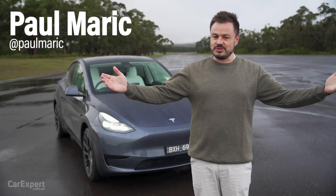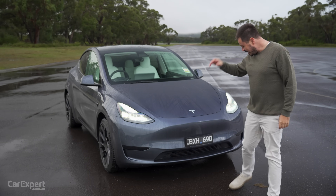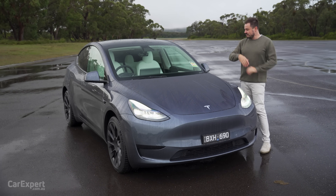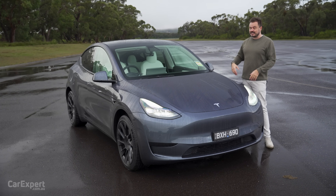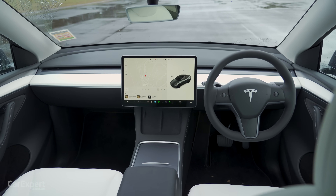G'day, I'm Paul. I have some good news. The Tesla Model Y has finally arrived in Australia. I'm not going to bore you with the details, but this was meant to come out last year. For whatever reason, it didn't, but it is finally here. We get the made in China version, so this comes from the Shanghai factory, along with the Model 3 for Australia.